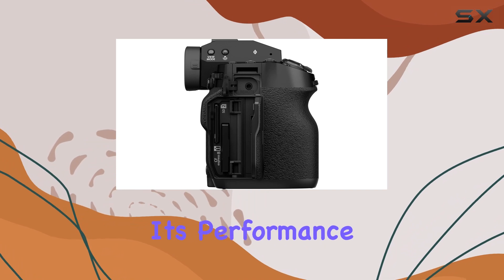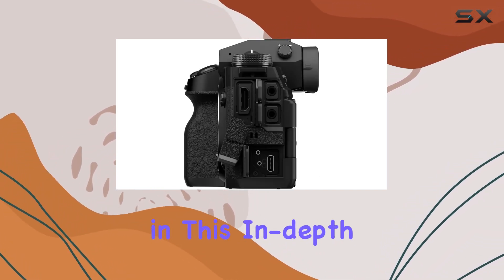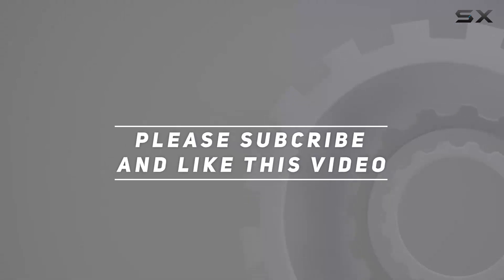Stick around as we explore its performance, image quality, and overall user experience in this in-depth review. Check out the video description for an updated price, and thank you for watching this video.